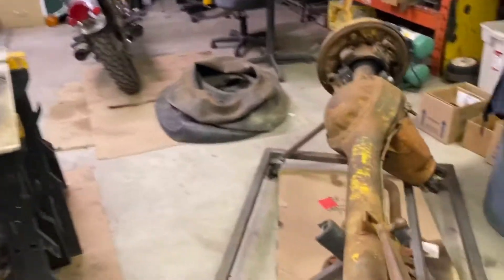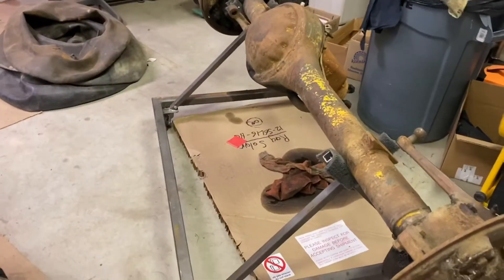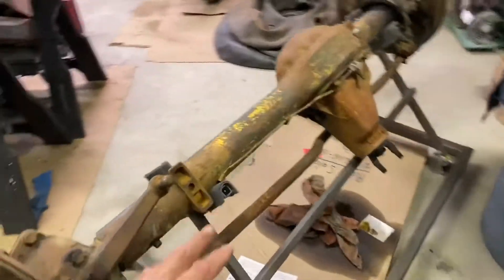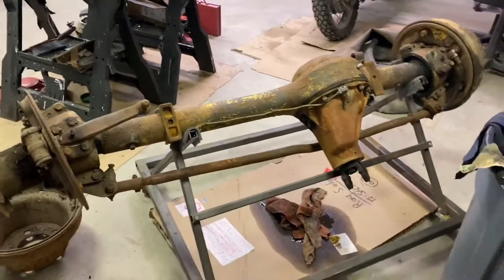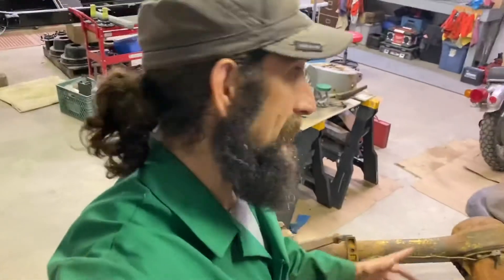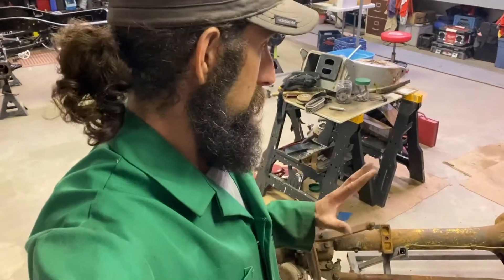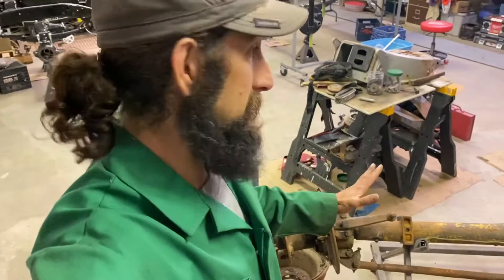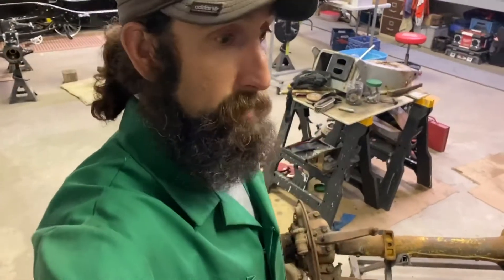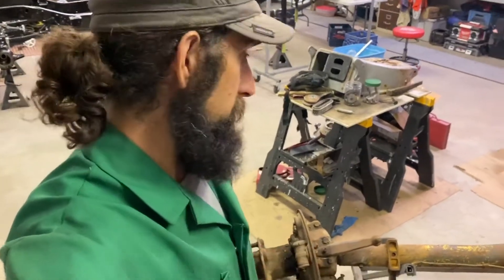I brought this in on a little carrier I made to wheel things around and make it easy. These parts are not light — I'm fortunate to have a little bobcat that I can move this stuff around. These trucks were built to last, they were military spec, so it's heavy. Having devices and systems in place where I can easily move things is important since I'm mostly working on my own.